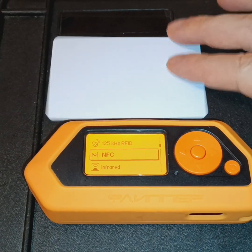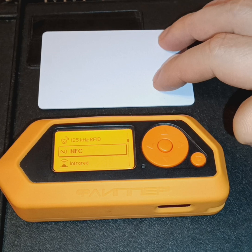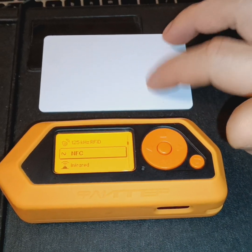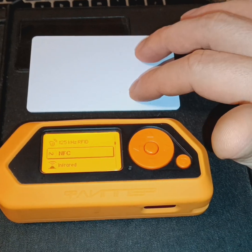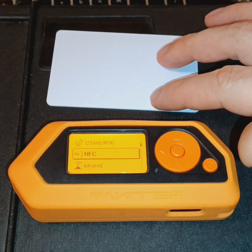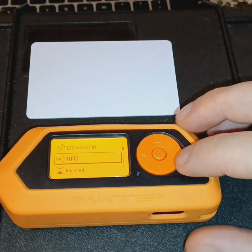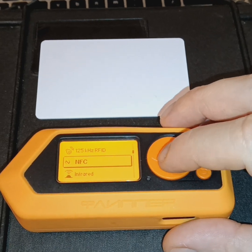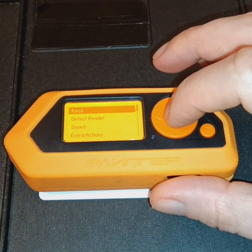What we're going to use for a demonstration here is a high frequency NFC card, often used for access control — both physical access control and computer-based access control — to show you just how easy it is to read a card and then replay the data that we've captured.